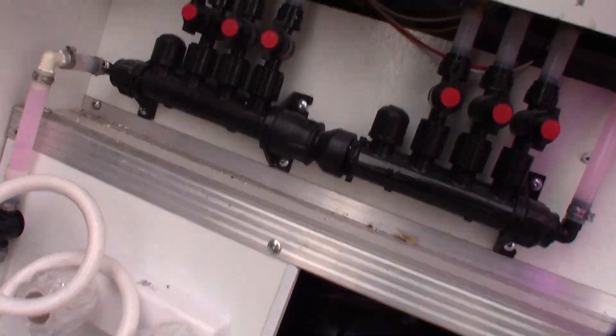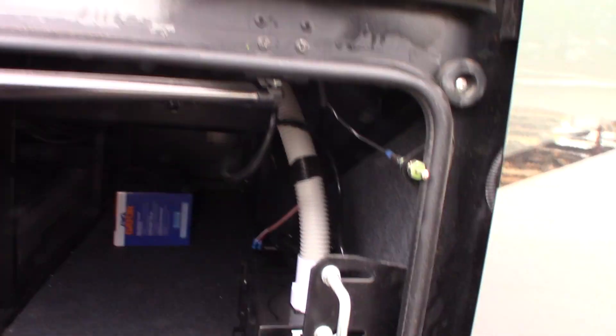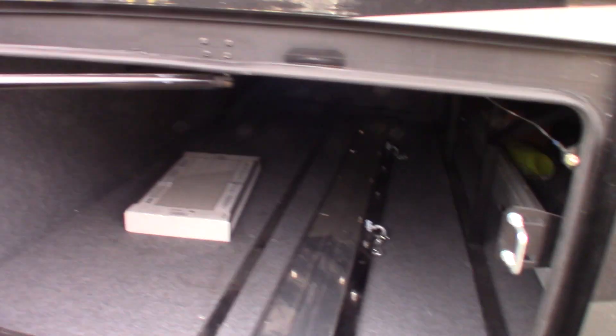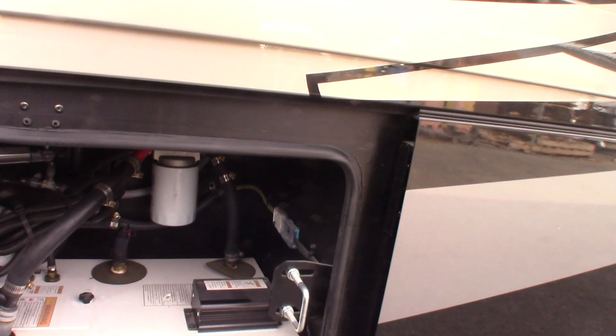You have a hand sprayer to spray it off — this will be cleaned up for you. That's your central vacuum there. The other side of this pull-out storage tray, the other side of your mud flap with those extra tiles, and your water heater.